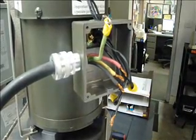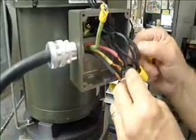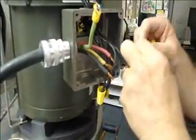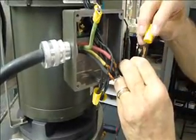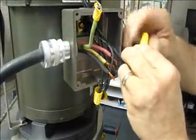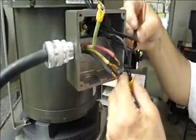And the last set is going to be four and seven. These are all marked right on the wire — they're stamped on the outside. Number four and seven. So those are taken care of here.